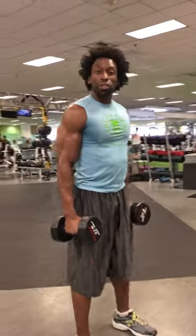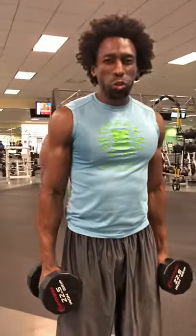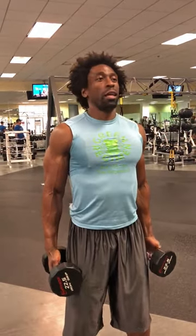Simply pick up the weight. Your feet are going to be roughly shoulder width — probably a little bit wider than shoulder width apart. Keep the abs tight. With the shoulders, you don't want to have them protracted, which is too far in front of you, and you don't want to retract them too far behind you. You kind of want to keep them in a neutral position.